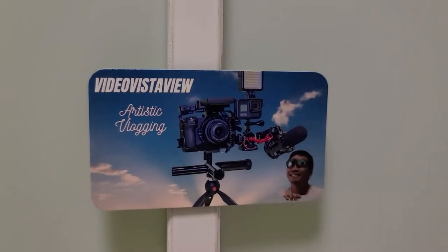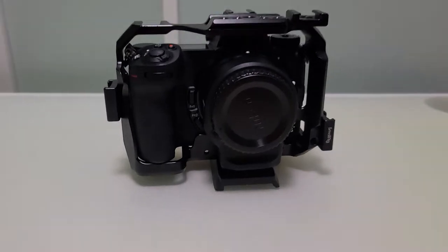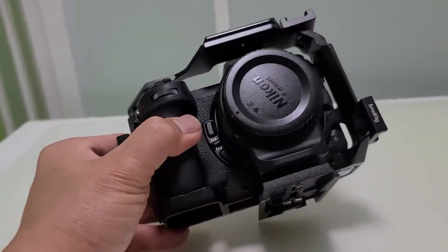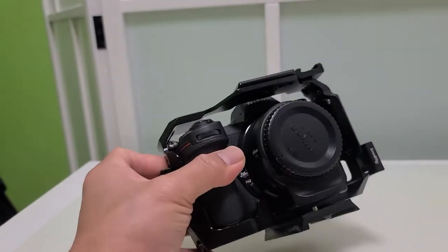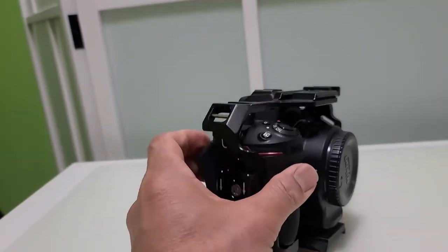Hello guys, welcome to my channel. In this video I'm going to show you how I am going to assemble my latest and best and ultimate camera vlogging setup.